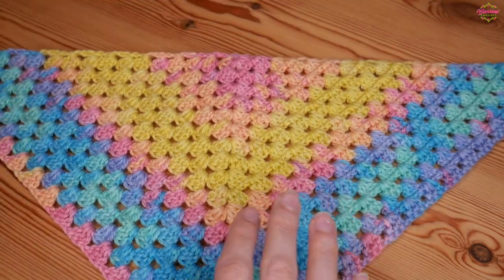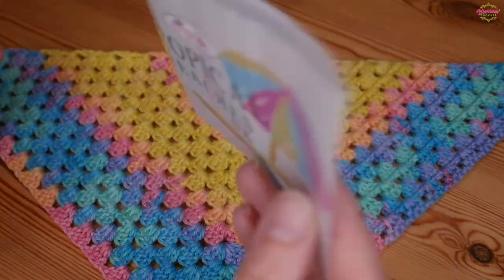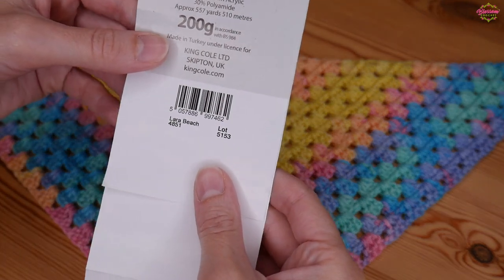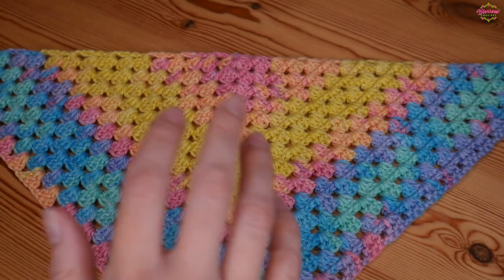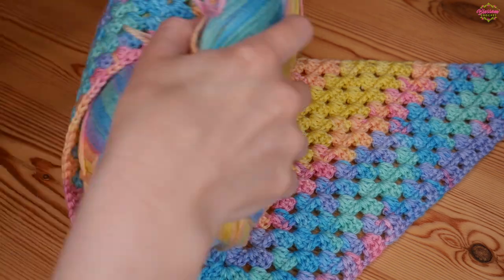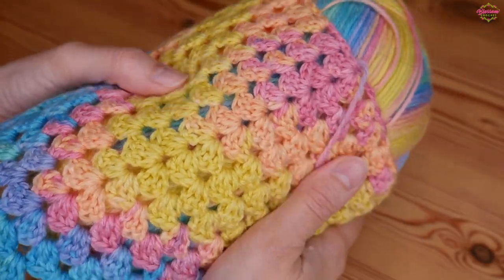The yarn I'm using for this particular piece is the King Cole Tropical Beaches DK in the colourway Lara Beach, and I'm using the recommended 4mm hook size. You can use absolutely any yarn that you like — much finer yarn or even a chunky yarn if you're making a more wintry one. This is obviously for a summer, so that is why I've gone for this particular yarn in this particular shade.